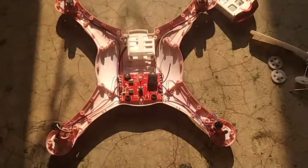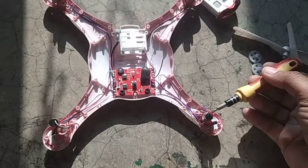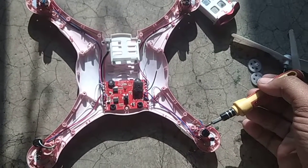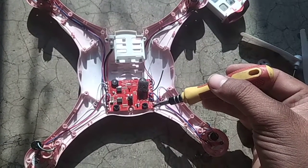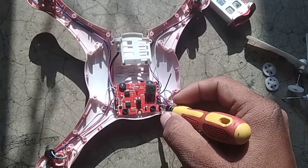Now friends, how to identify the wires. The motor contains two types of wires: red and blue. The red and blue wires are going towards M4 minus and M4 plus.